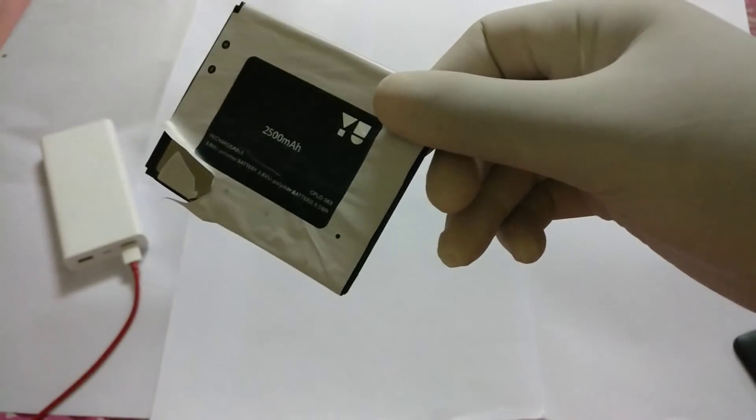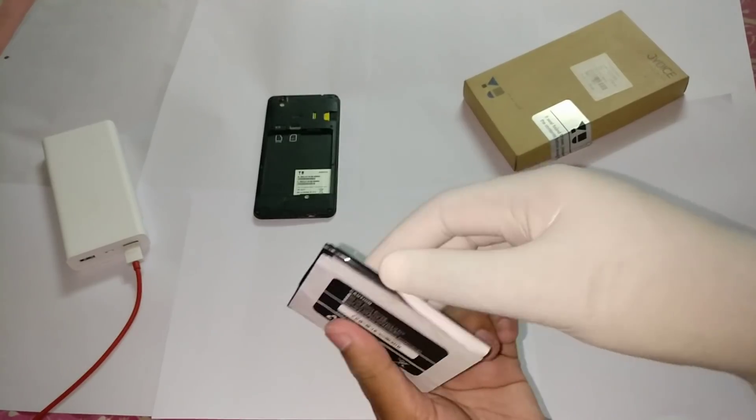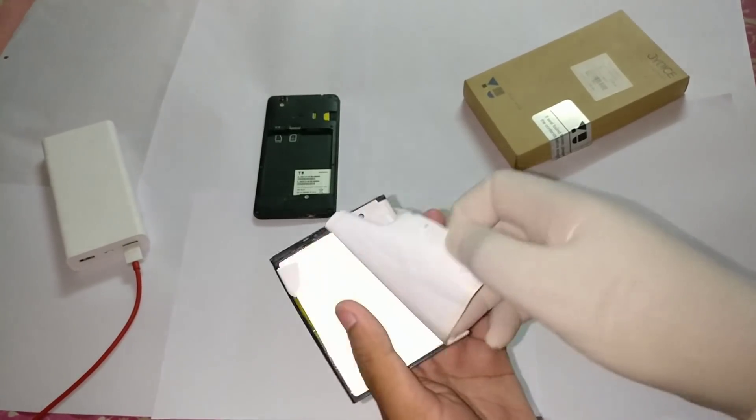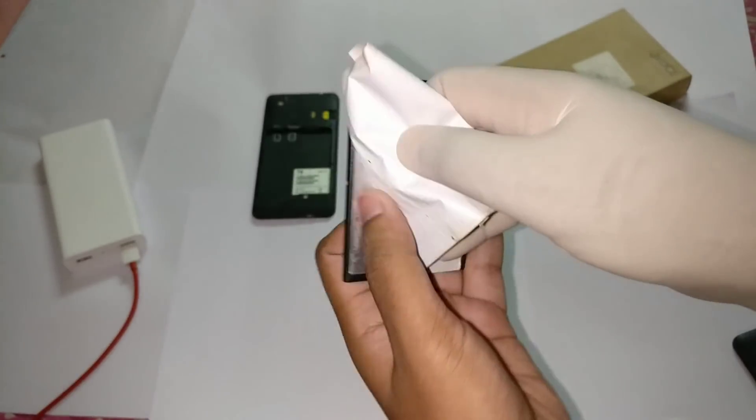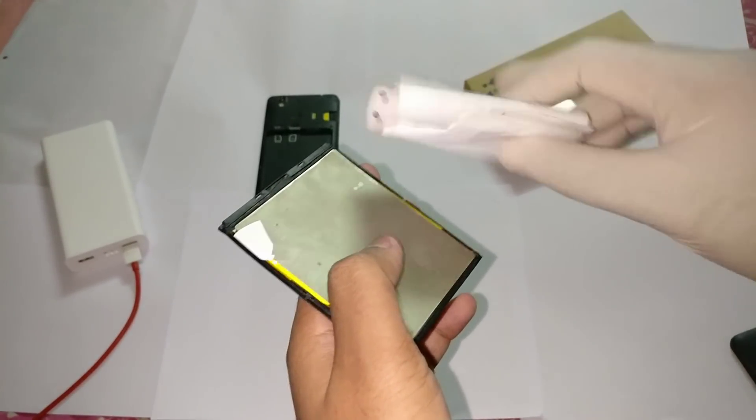Now, as you can see, I will turn on the flashlight. This is the battery. You need to open the cover — opening the cover is very simple. You should remove the sticker, just remove the sticker and keep it aside.